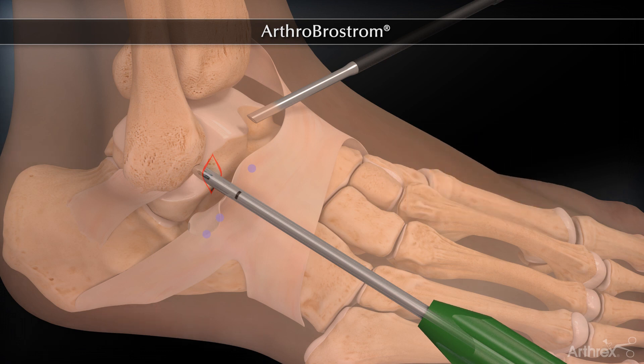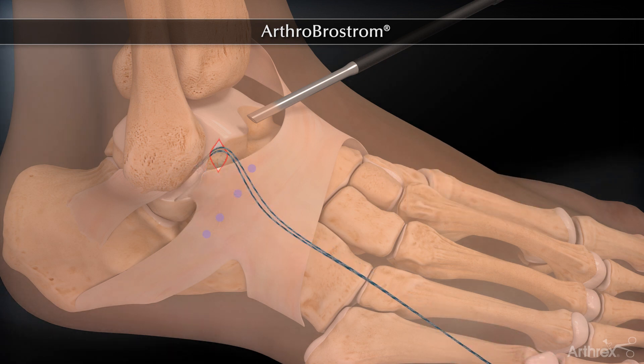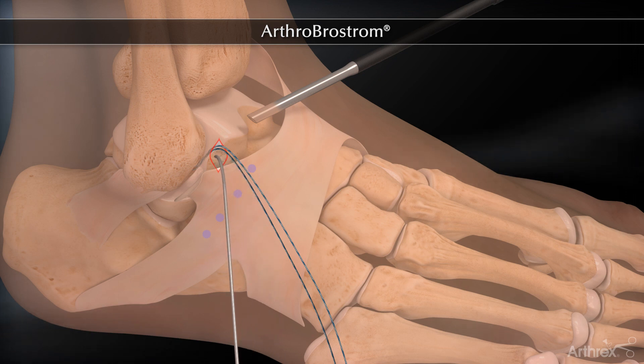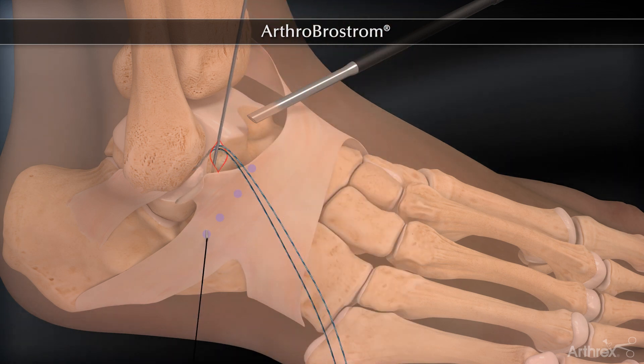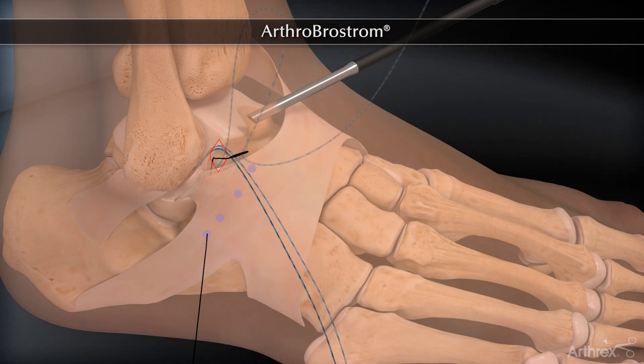A sharp-tipped curved microsuture lasso is inserted through the anterolateral portal and is brought out of the skin. A looped wire is passed through the suture lasso and the lasso is then removed, leaving the looped wire in place. One of the suture limbs is passed out through the skin with the use of the wire loop. Care is taken to assure that the suture limbs are not crossed.